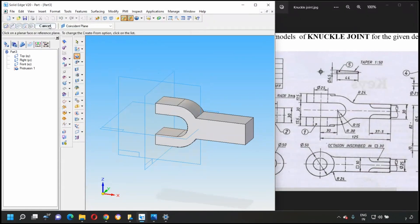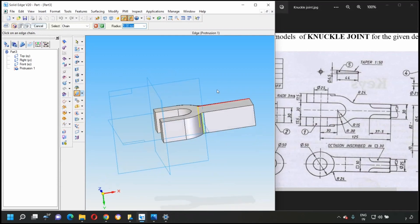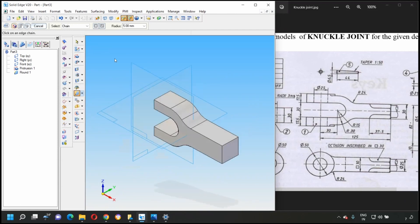Press finish. This part of the fork is now completed. Next, there is an arc of radius 24, so select the round option, select the appropriate lines, give the distance as 24, press OK, preview, and finish.